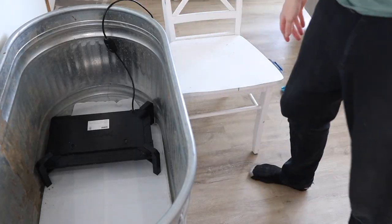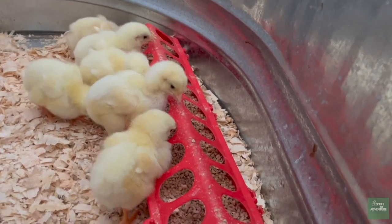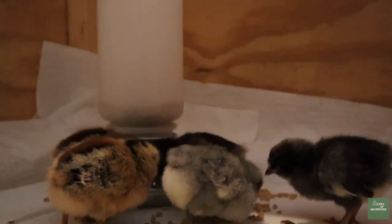So now your brooder has its shelter, bedding, and heat source — all very important things. But obviously the last two important things are food and water. You're going to need some kind of feeder and some kind of water container inside the brooder. This is something you might battle the whole time you have chicks — there are so many different options out there. We've used probably three, four, five different methods at different points.